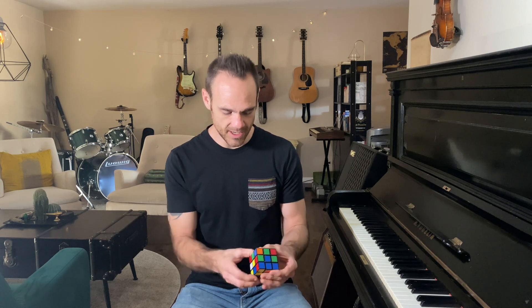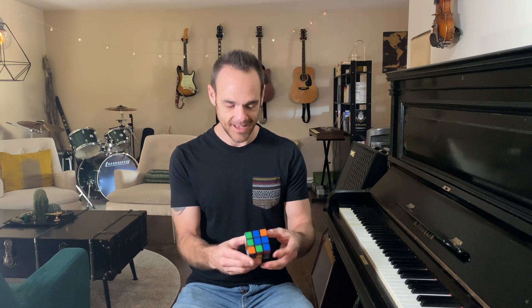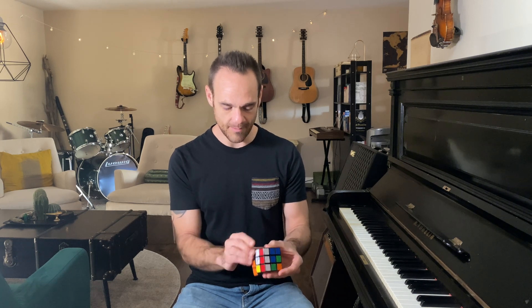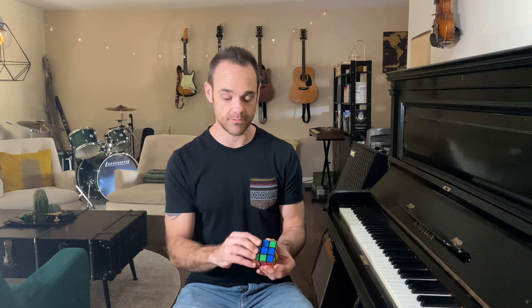Once I started understanding what the patterns were, what the algorithms were, I was able to successfully get it down to 30 minutes. After a while, I could finally do it in approximately two to three minutes. Now that I'm talking, I probably won't be able to do it that quickly.